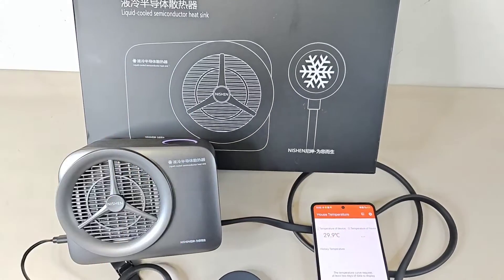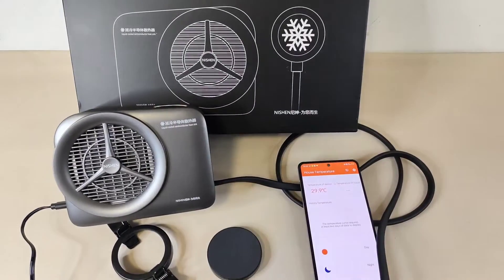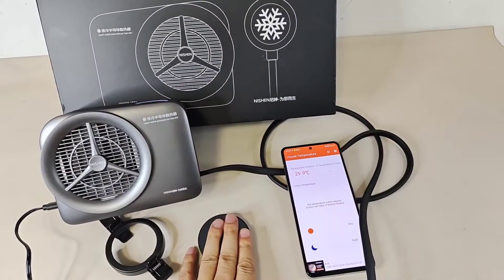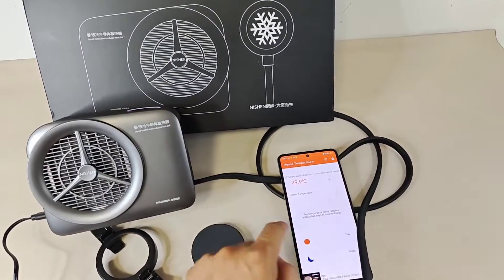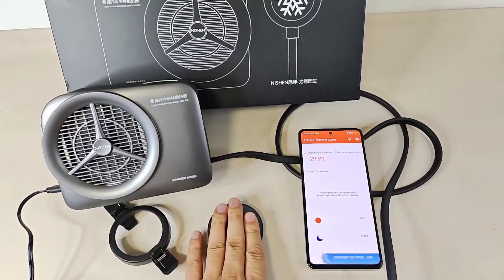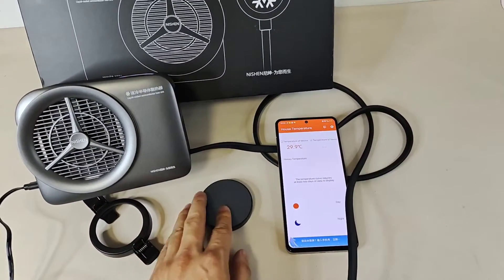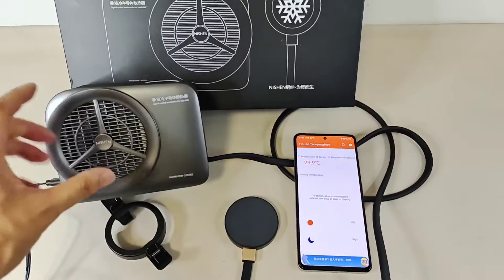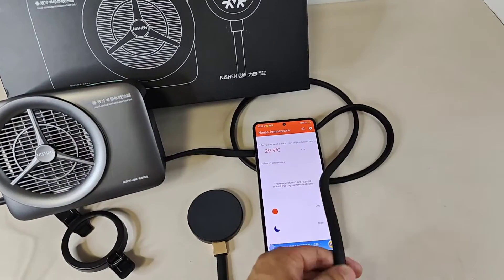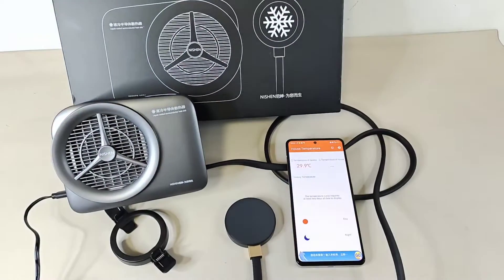So this is a liquid-cooled semiconductor heat sink — very nice and really interesting, a funny gadget to cool your smartphone, especially for gaming phones. So what do you think of such a device to cool a smartphone? Do you think it is necessary or very useful, or not so convenient for you to cool it? Because it needs a machine and it will make some noise, and this cable — will it affect your gaming experience? Make a comment and let me know your thoughts.